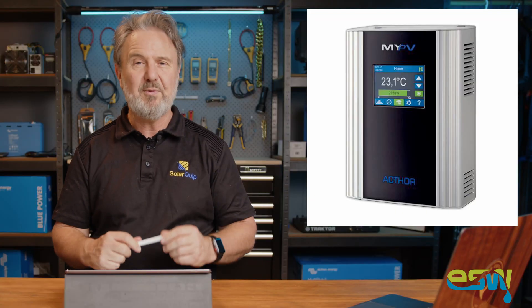Something we've recently installed here at the lab is a product known as an AC power diverter. It's from a company from Austria called MyPV, and thanks to them for supplying the unit and also to Energy Smart Water for supplying the tank.